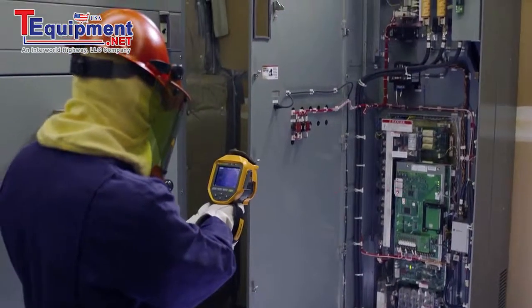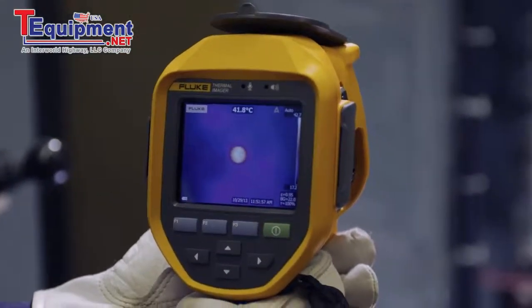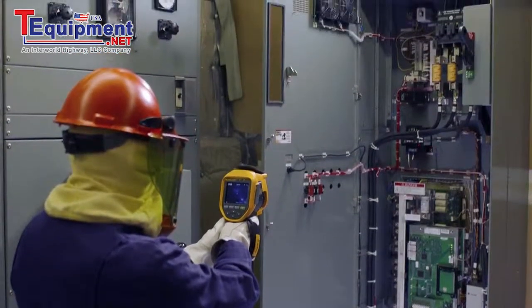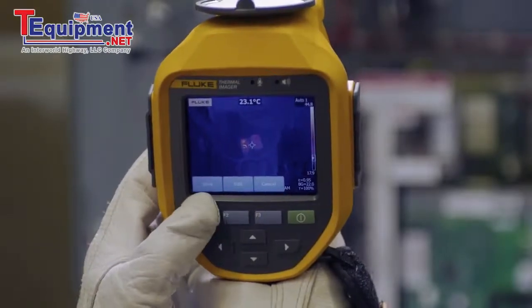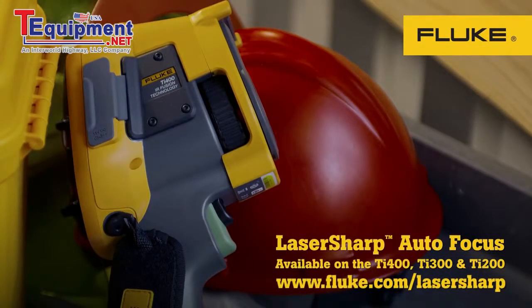You know how important in-focus images are, especially while running routine preventive maintenance around your plant. Manually focused images leave room for error. But with laser-sharp autofocus, you can be sure you're capturing more accurate temperature data every single time, which helps in trending what's really happening over time. For consistent results in seconds, the Fluke TI400 with laser-sharp autofocus every single time.